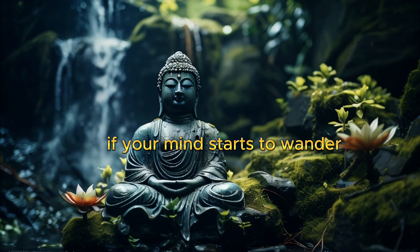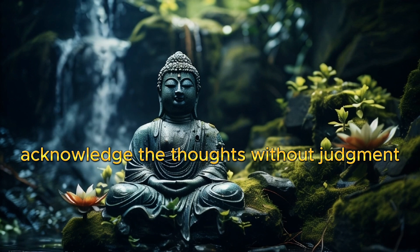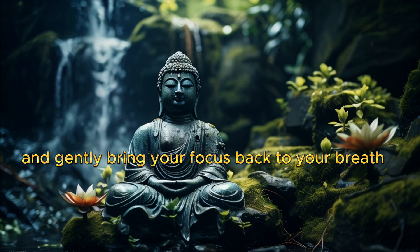If your mind starts to wander, acknowledge the thoughts without judgment, and gently bring your focus back to your breath.